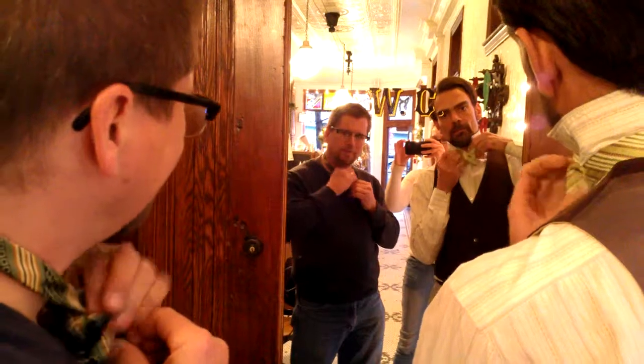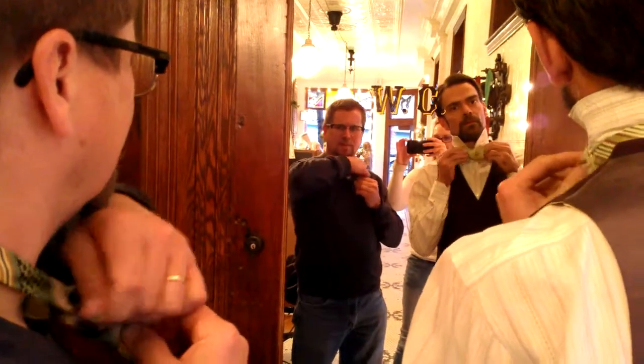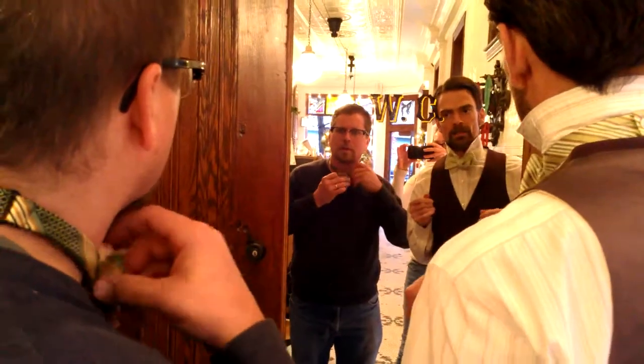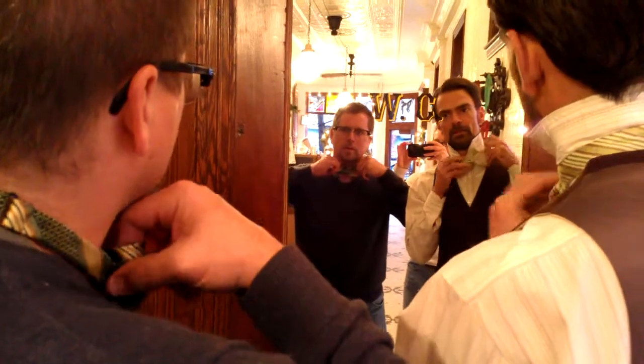This is the hardest part. Then once you get it, kind of release so that you can see where you're at. There we go — that's good, that's great.